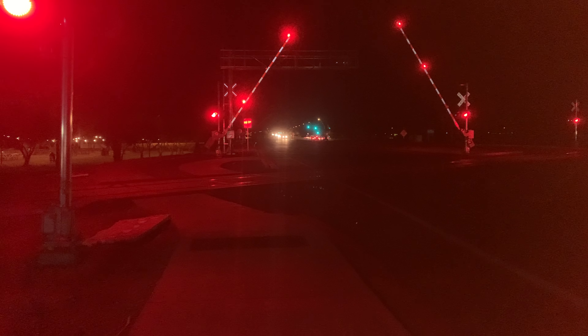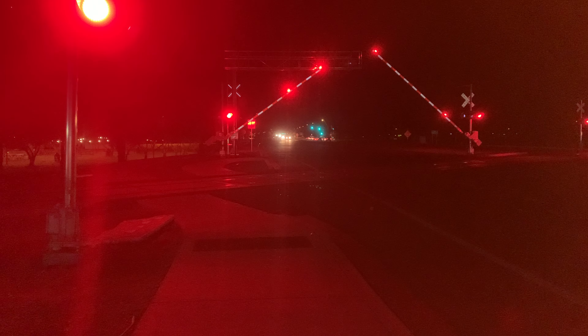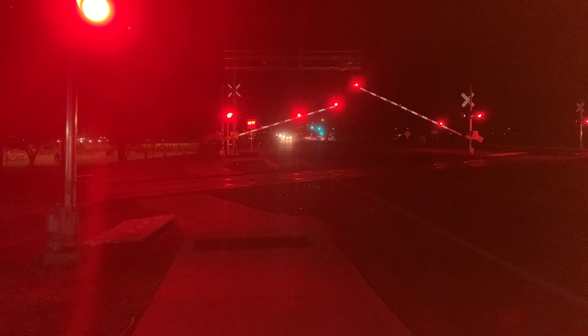Gates should've gone by now. There they go. Let me just adjust the camera a bit. There we go. Perfect. Alright, here she comes. Let's hear that horn.